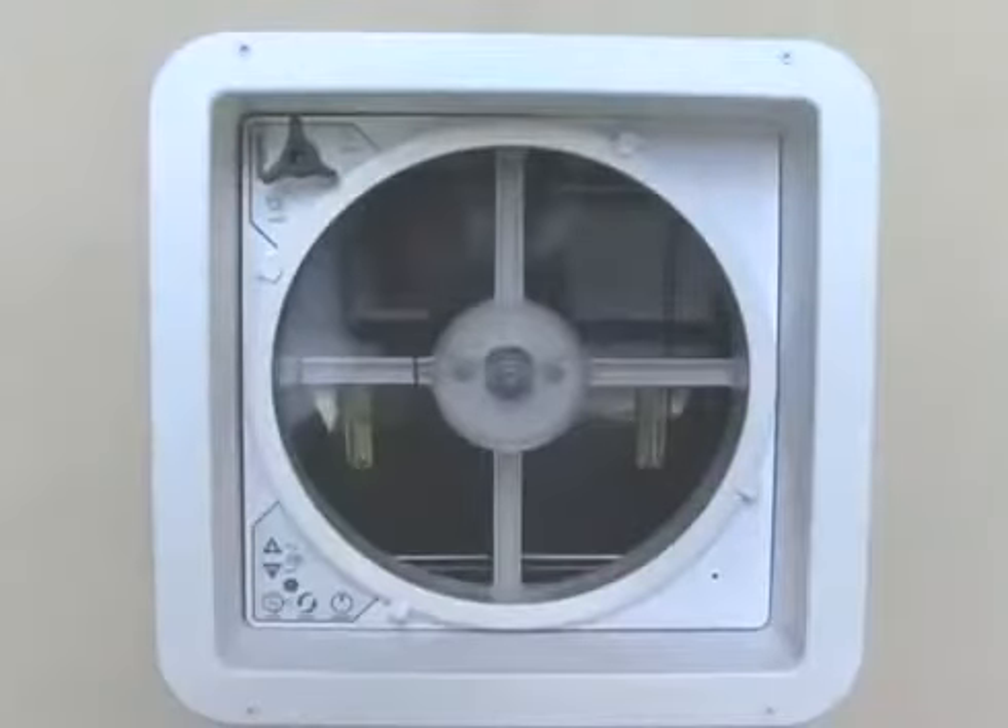The fan even runs with the lid closed to circulate air, like a ceiling fan does in your home.